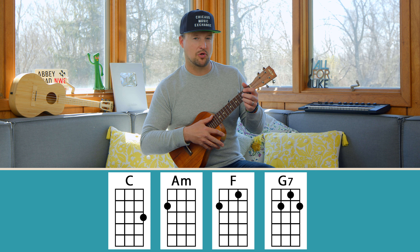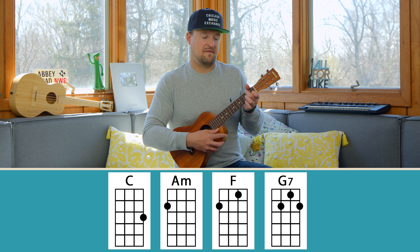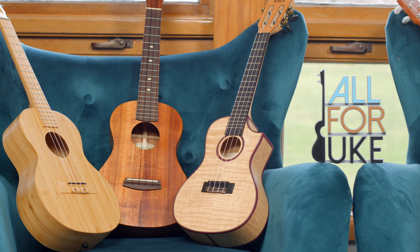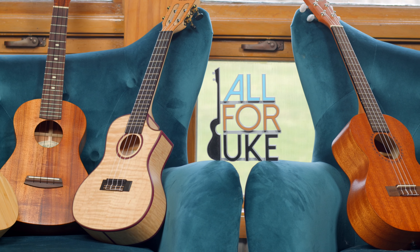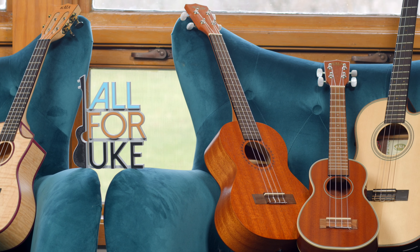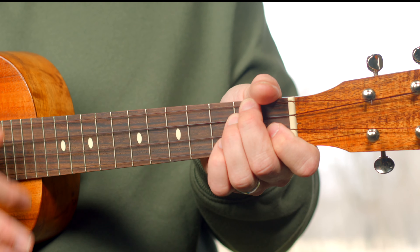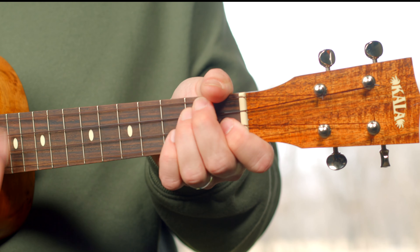So now you can do the Hawaiian turnaround: C, A minor, F, and G7. If you're digging the sound of my uke, head over to all4uke.com/shop. You can get a Kala Ukulele for yourself — concerts, sopranos, tenors, baritones, a wide selection of accessories, capos, and more.